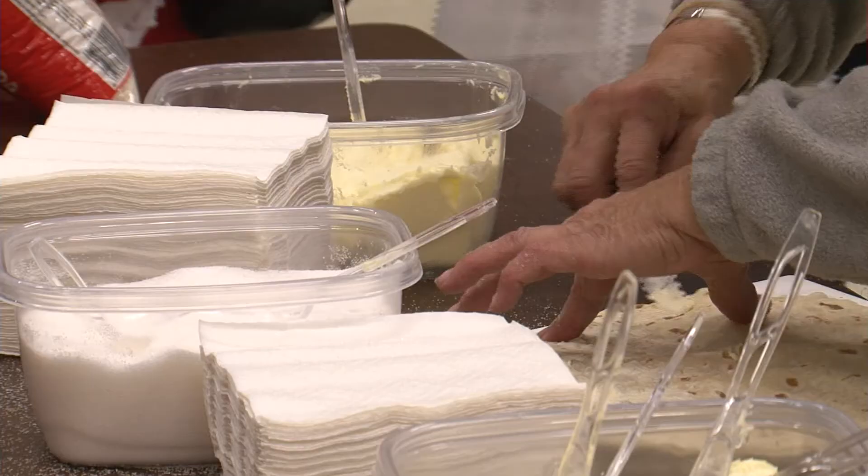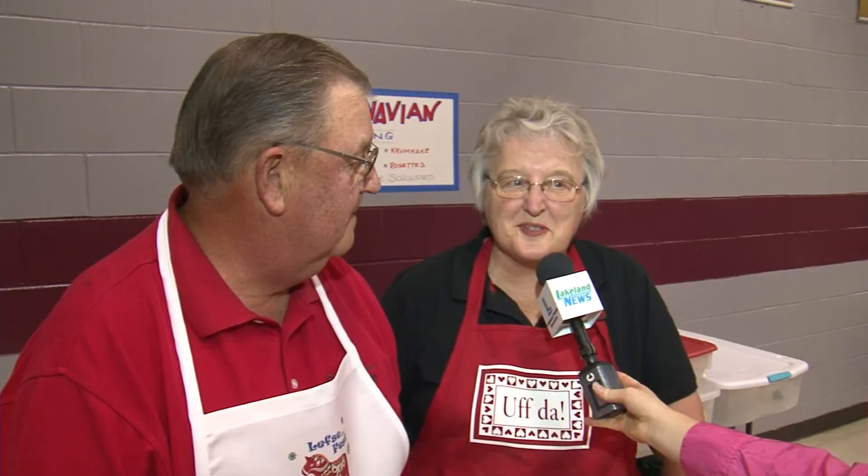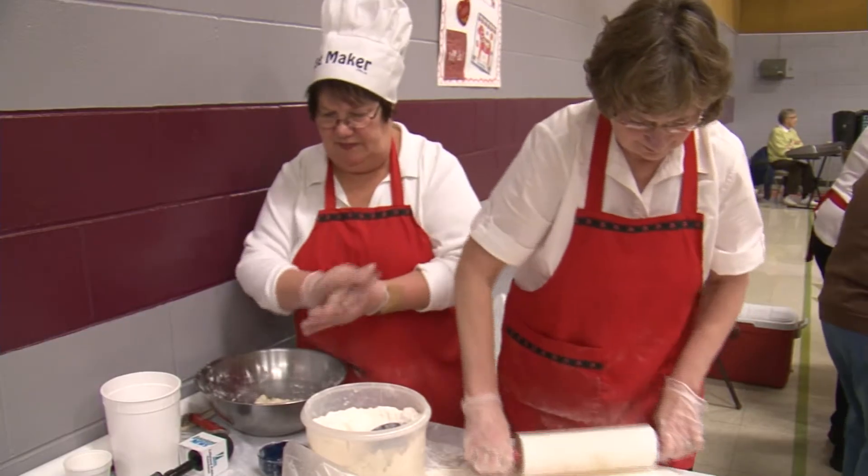Some like it savory, some like it sweet. It's very good — gives it a little sweetness. It's in the seasoning and the potatoes. But the number one ingredient for Lefse is a little love.